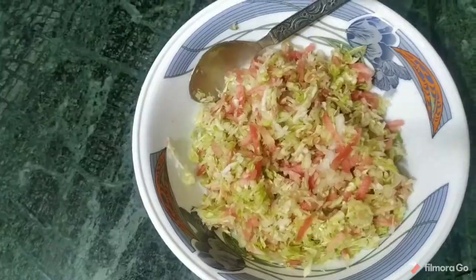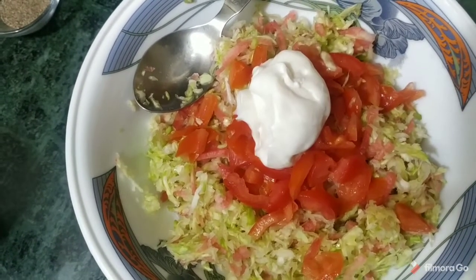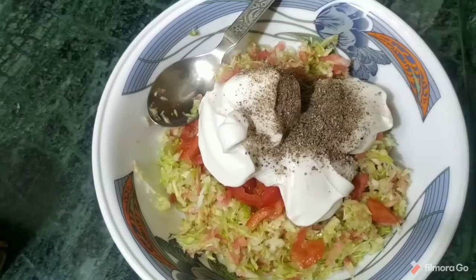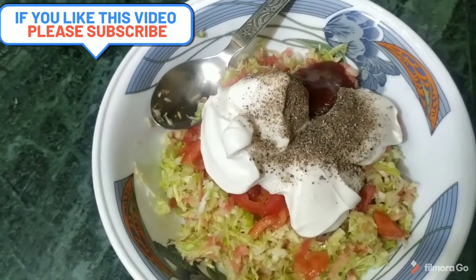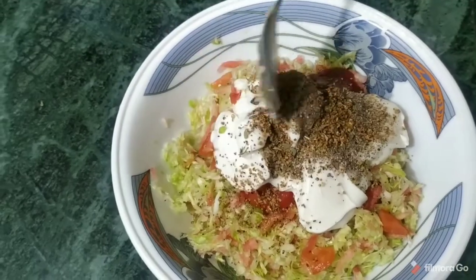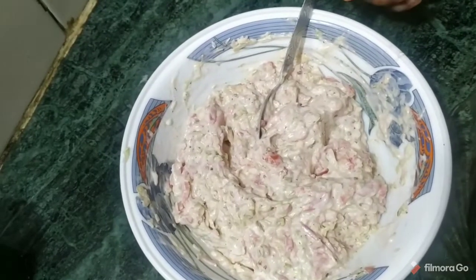We will add tomatoes. Now we add 5-6 spoonfuls of mayonnaise and some black olives. For the taste, add some sauce. Now we mix them all together. Our mixer is ready.